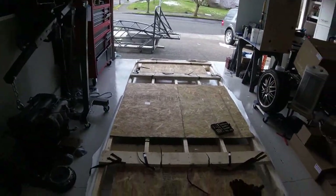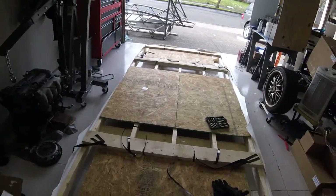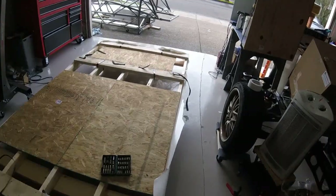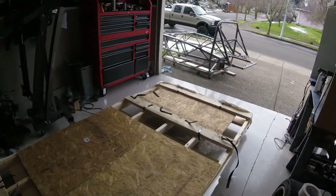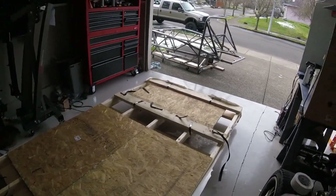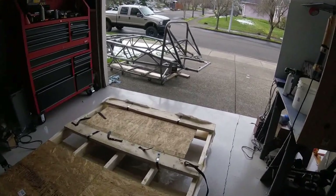Next up I'm going to unscrew this whole packing crate and cut it up for firewood. In the meantime, I'll head over to the frame sitting outside and give you guys a video walking around it, so you can see all the different attachment points on the frame and get a better idea of what you're getting.